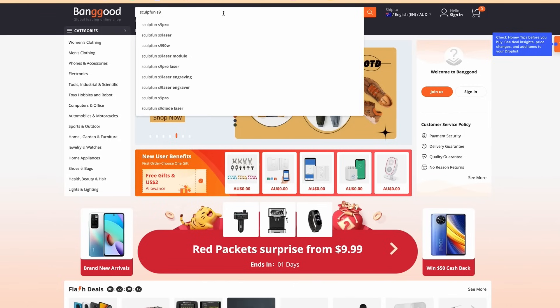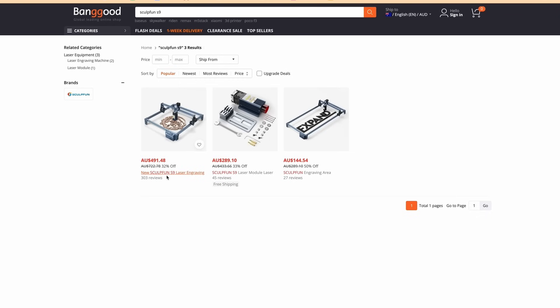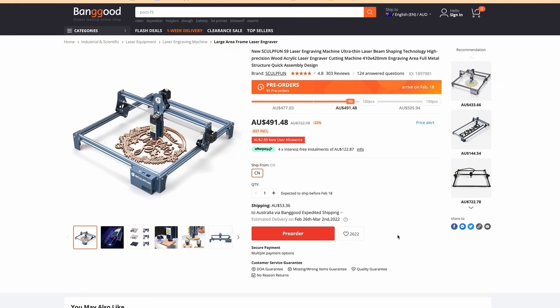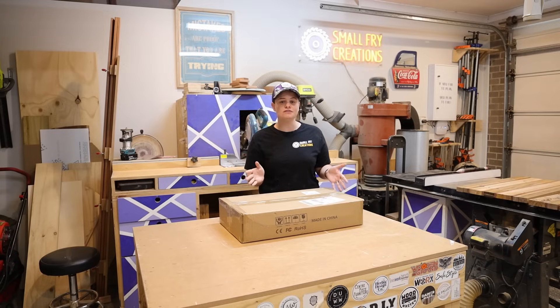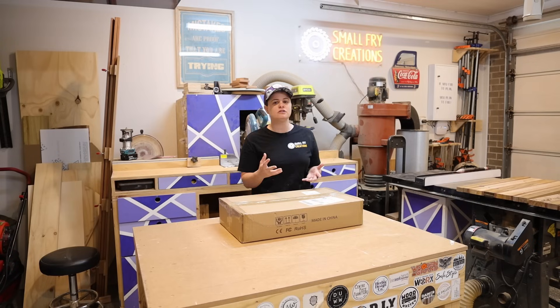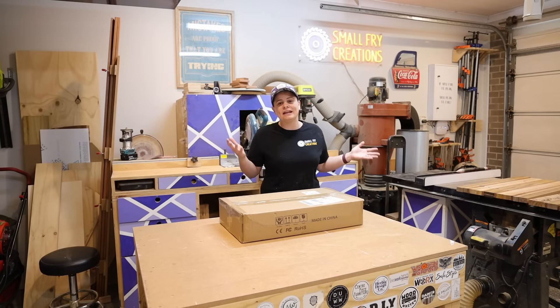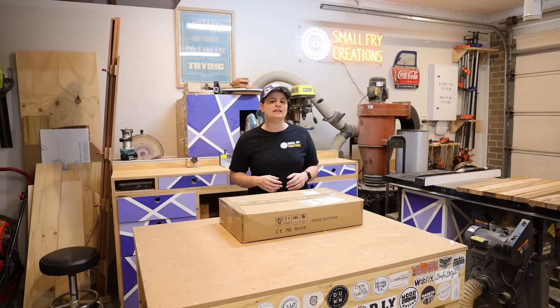They haven't paid me for this video other than supplying the laser engraver, and I thought it would be unfair to review a product I've never seen in real life, nor have I ever used a laser engraver before. So I thought this was a perfect opportunity to take you along on the journey as an amateur to see just how easy or hard it is to get up and running with laser engraving.